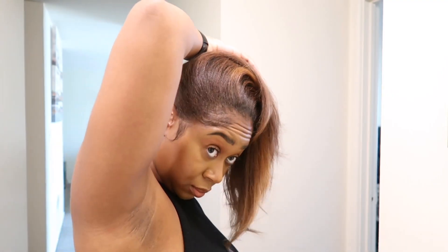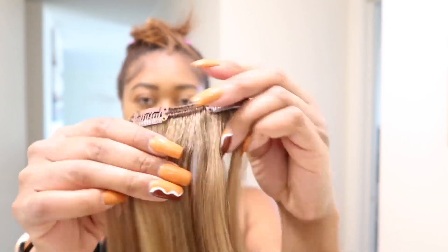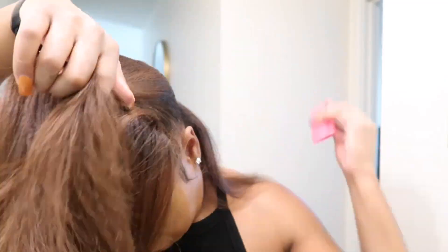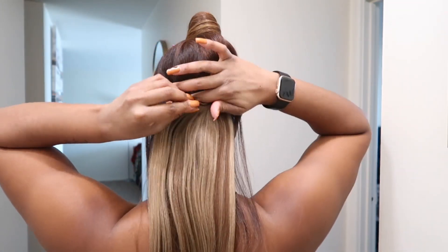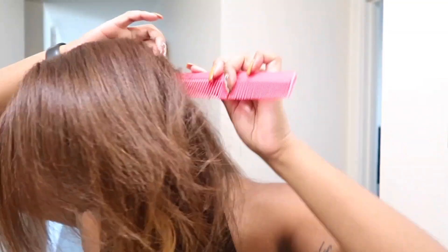So our next hairstyle is going to be wearing them down with a side part. If you've seen some of my other clip-in videos, you should know by now how I install my clip-ins — basically just parting out a section of my hair, adding a clip-in, and repeating that process until I get to the front. If you're liking this video so far, don't forget to give it a thumbs up, and make sure to comment, like, and subscribe.